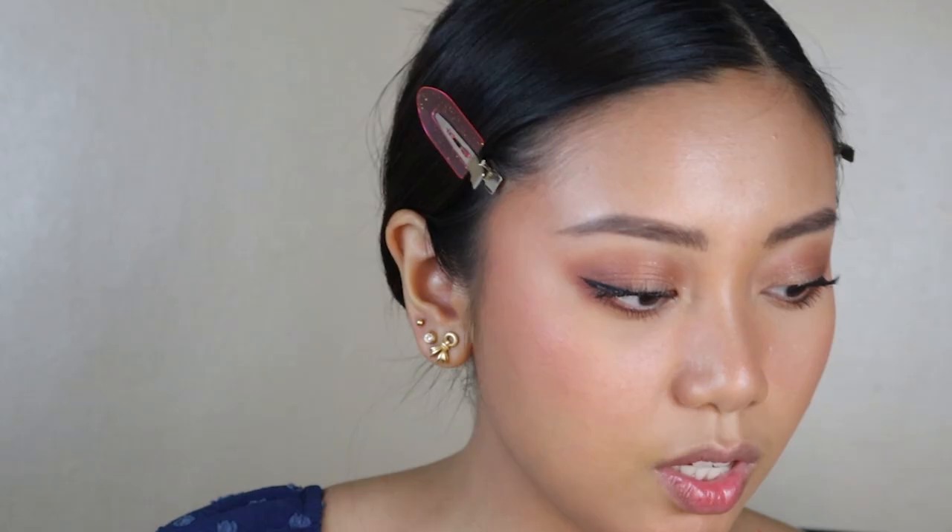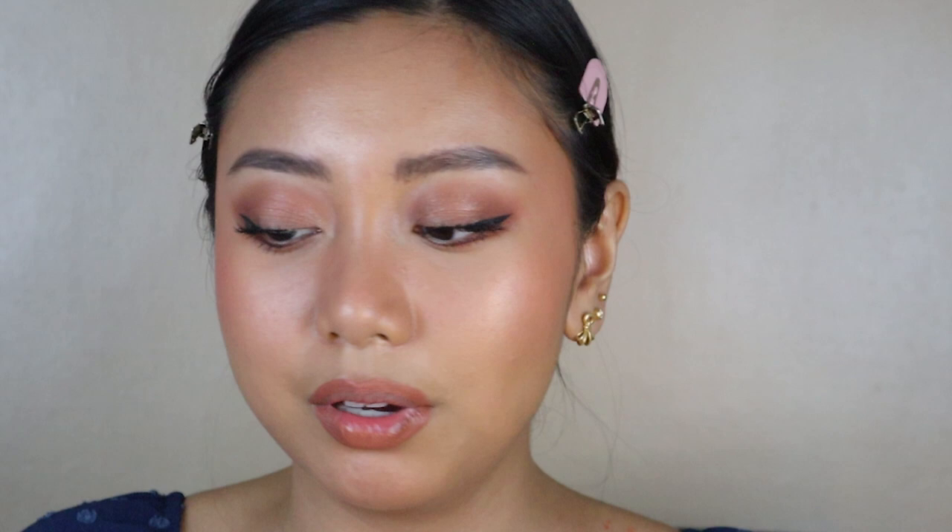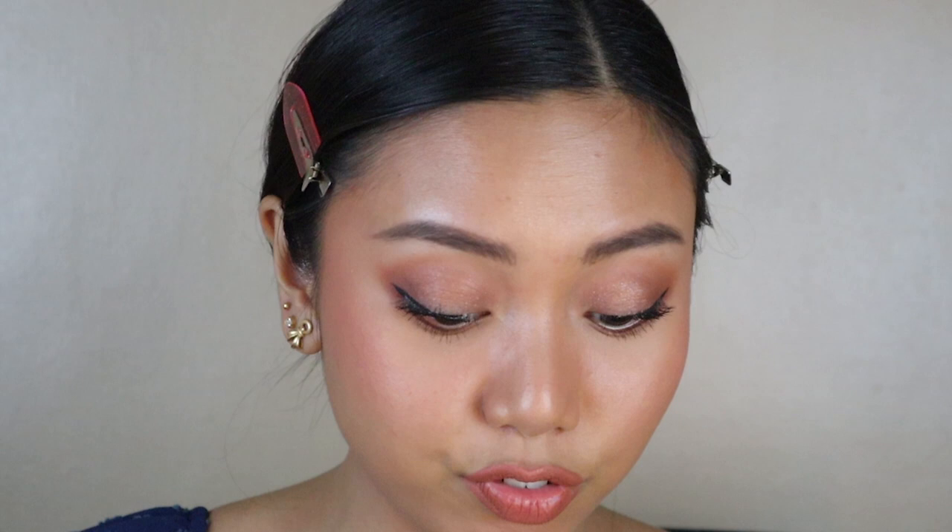Now we are going to finally put on lipstick. I'm going to use Manila as a lip liner — I usually use Jordan but I don't know where it is right now. Now that the lining is done, we're going to use Scent Nudes for my lipstick today. This is one of our best sellers for a reason — it really completes the look. Before I forget, I'm also going to use Master Chrome by Face Studio from Maybelline in the shade Molten Gold to highlight just the high points of my face.